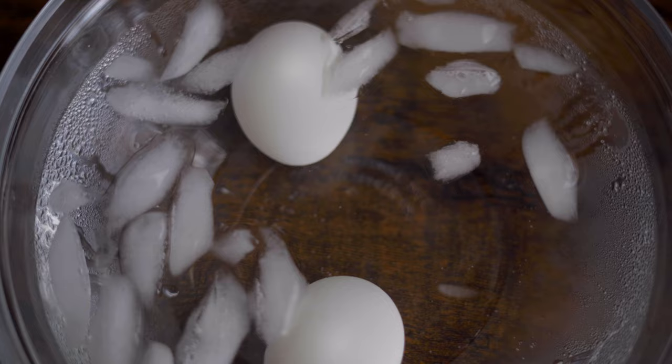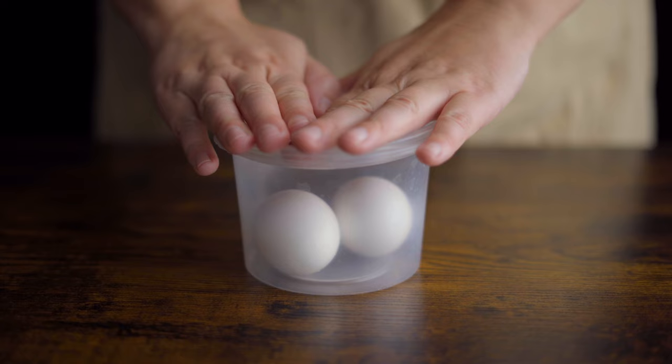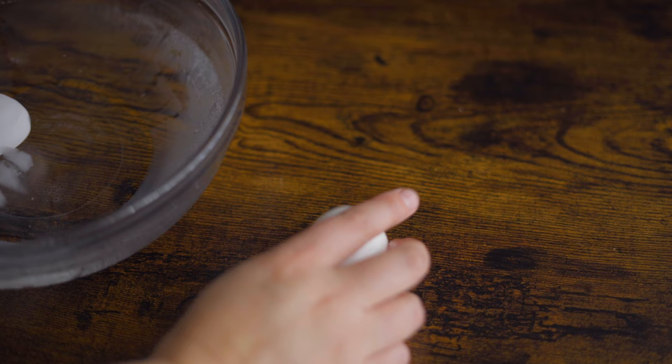Back to the proper way though — from here, if you don't want to eat the eggs right away, you can just let them cool in the ice bath completely, then transfer them to a container and pop them in the fridge. If you're eating them straight away though,